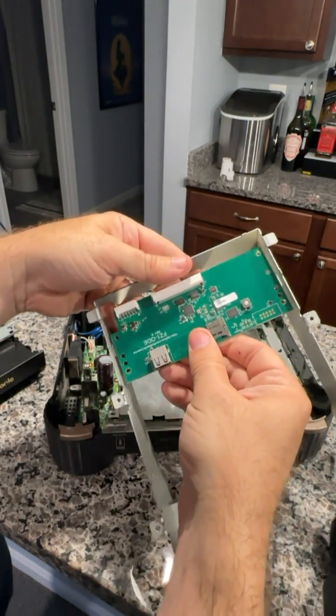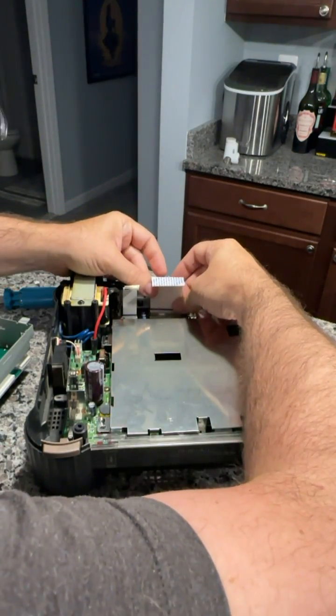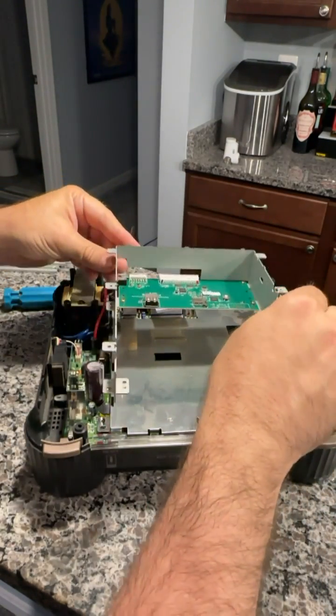So this is the 3DO ODE, the optical drive emulator. This replaces the CD-ROM with a flash card reader that can also read USB thumb drives. You have the option to do either one.